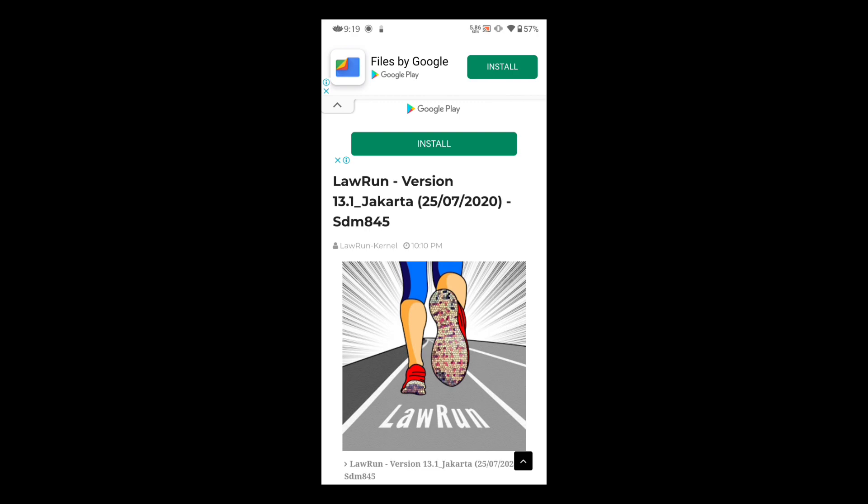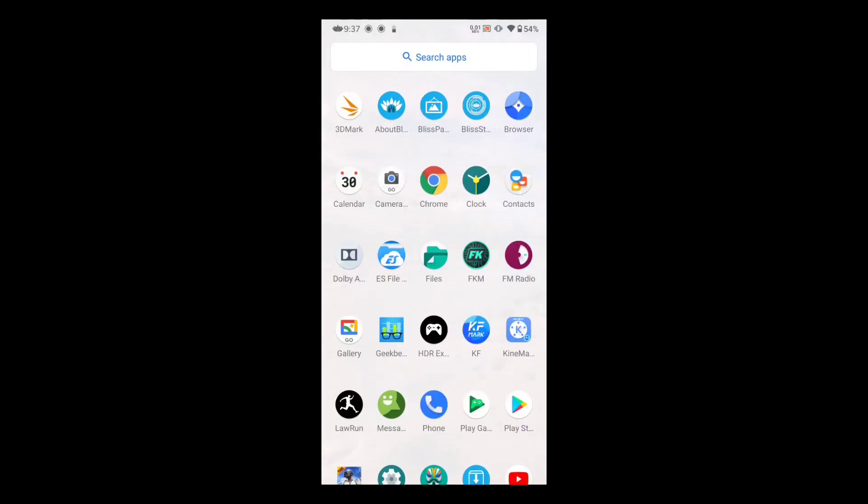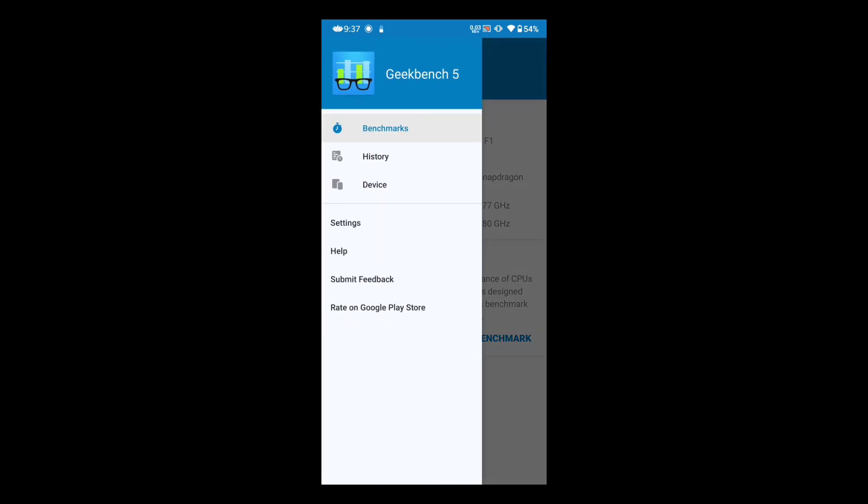There's a new option while flashing this kernel called RAM disk. RAM disk basically tweaks your performance to a greater extent. To get the best performance with RAM disk, you need to clean flash your ROM. In the Geekbench test, I got a score of 522 and 2303.